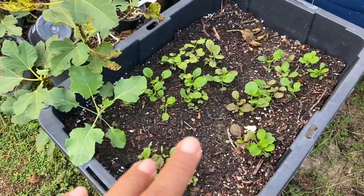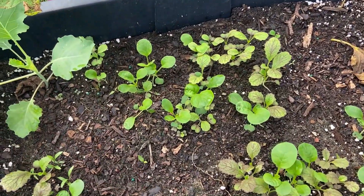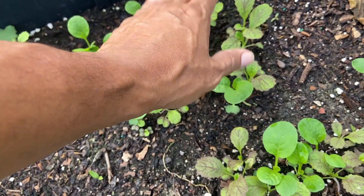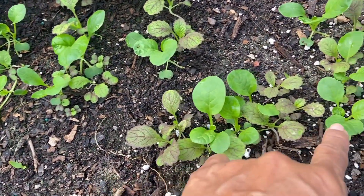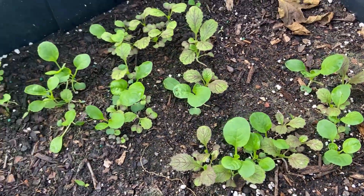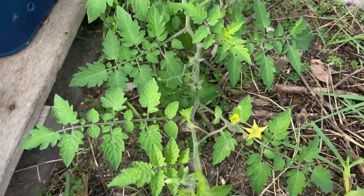Over here is another container with succession planting again — these are mustard greens. And I think these are tasoy, yeah the tasoy.